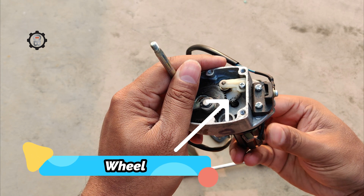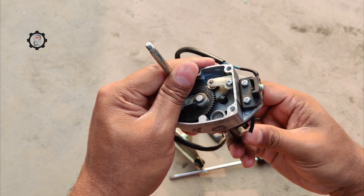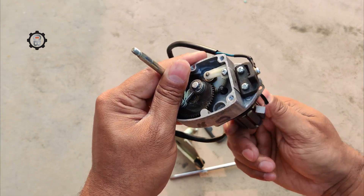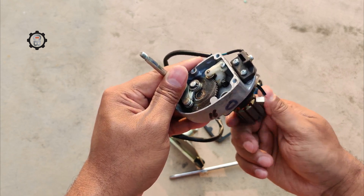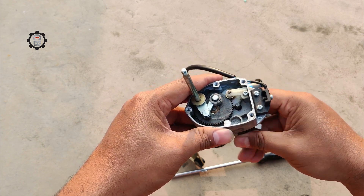Gear wheel: this is the wiper motor gear that connects to the spiral gear to multiply torque. When the spiral gear rotates, the gear wheel also turns, but at a slower speed. That way, it multiplies the force of rotation to a level enough to move the wiper parts or wiper linkage. Depending on the specific model of the motor, there may be an additional gear or gears.